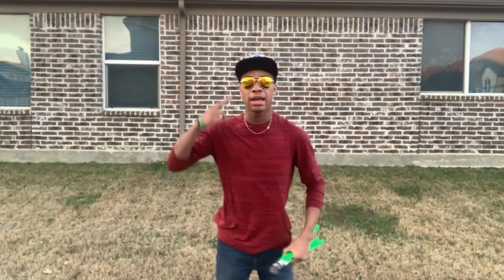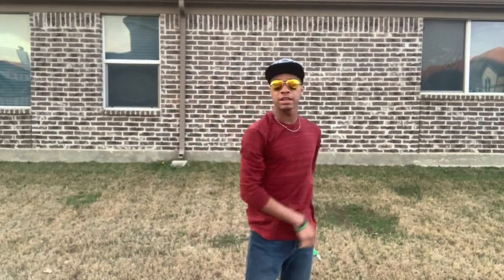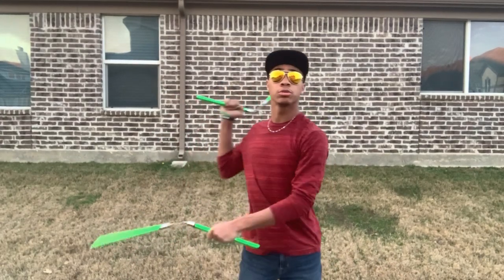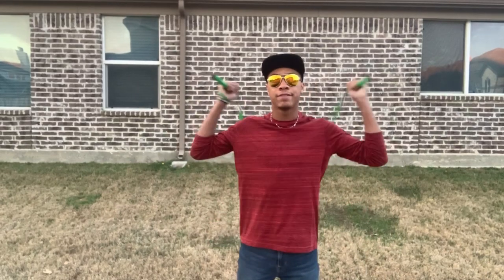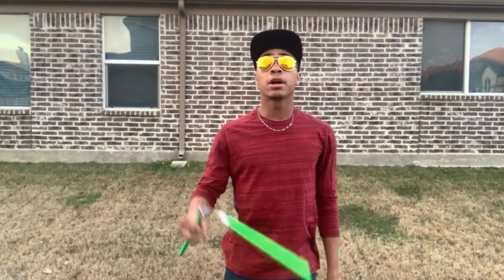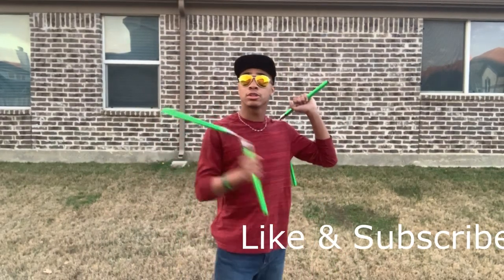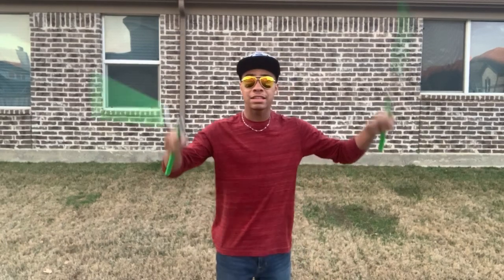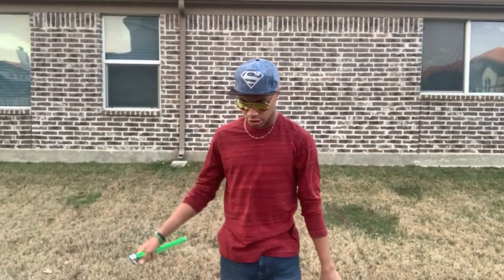What's up guys, this is OnlyNinjaBron — aviators and superhero hat — bringing you another video here on the Modern Ninja channel. Today we are going to be doing our nunchuck tutorial, and what we're going to be doing is actually a trick with our nunchucks.